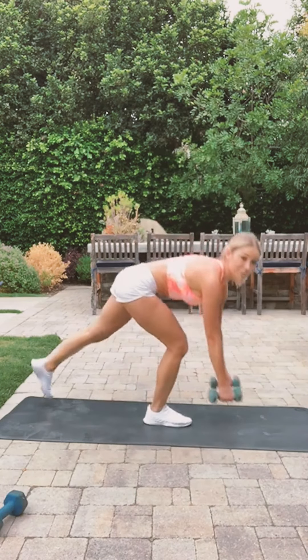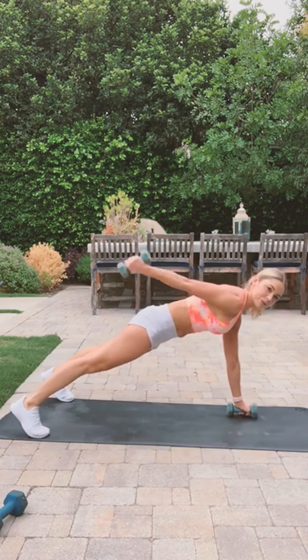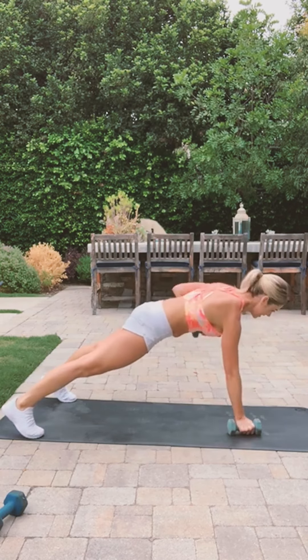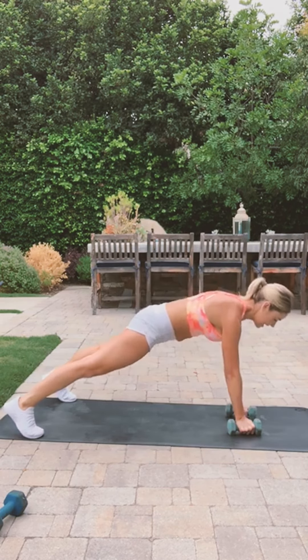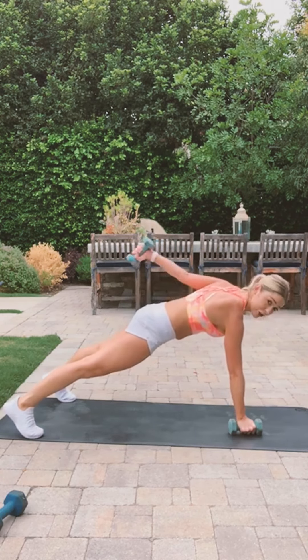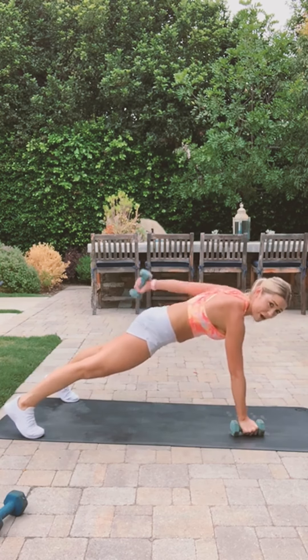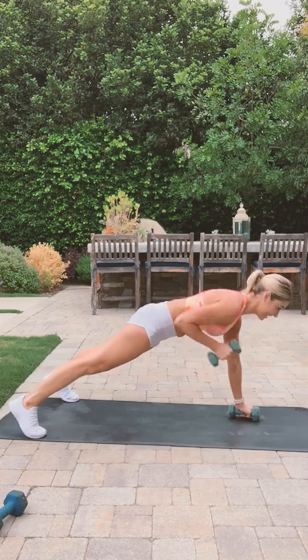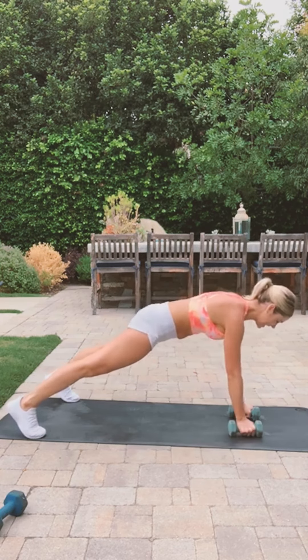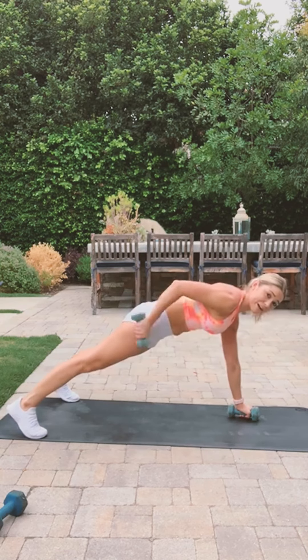So we'll start in plank. Make sure you're alternating your arms and keep your shoulders right over your wrists, right on top. You can totally do this without weights, too. Squeeze your triceps — think about the muscle that you're working.